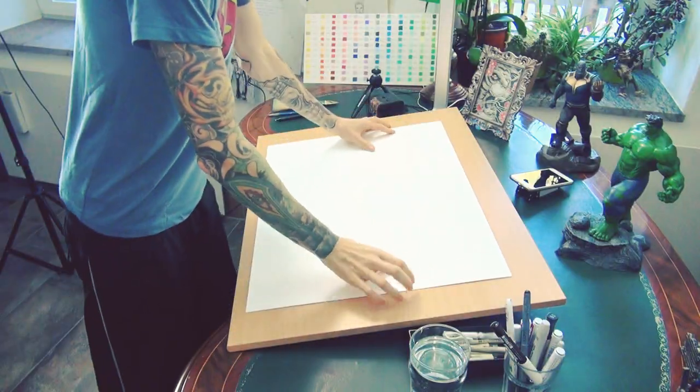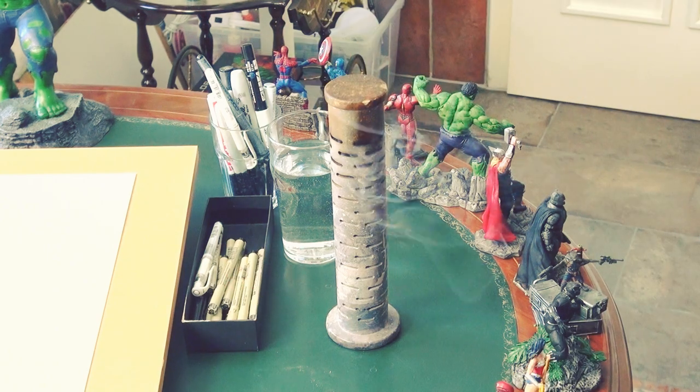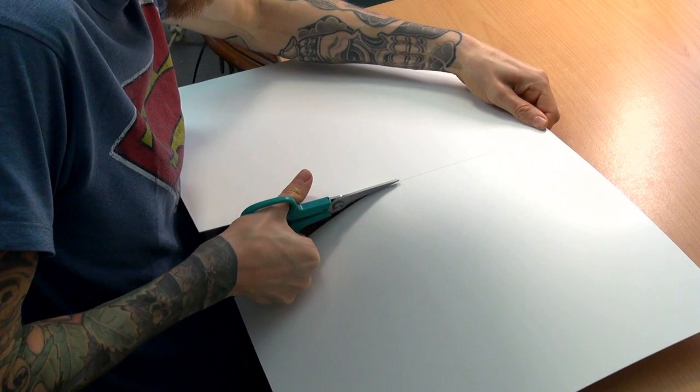First we need a nice piece of paper. I love my paper. 30 times 40 centimeters is how I like my paper best. Look at that beauty.